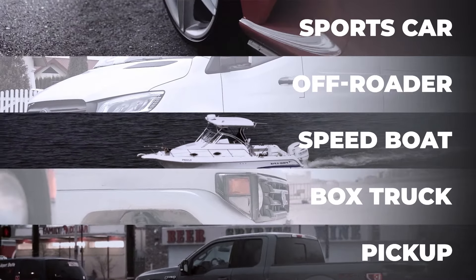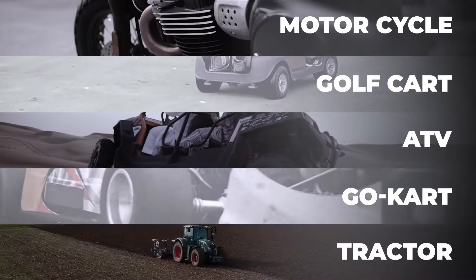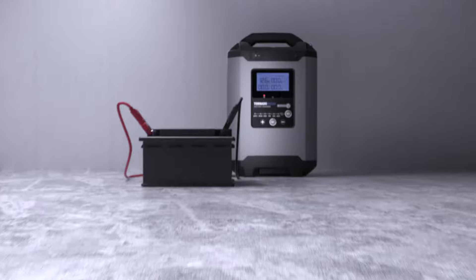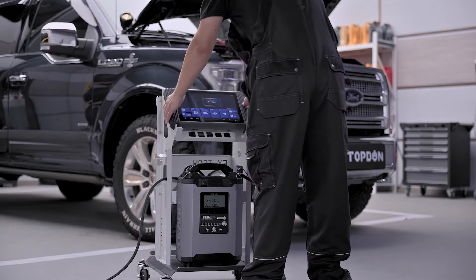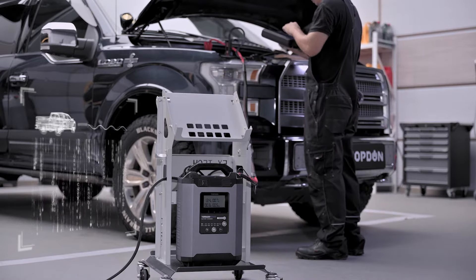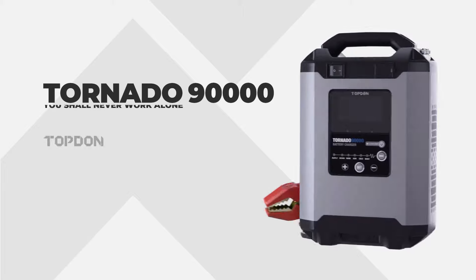Use the Tornado 90,000 to power your devices. Charge a wide variety of 12 and 24 volt batteries. With the Tornado 90,000, you get an ECU programming stable power supply. Good luck!